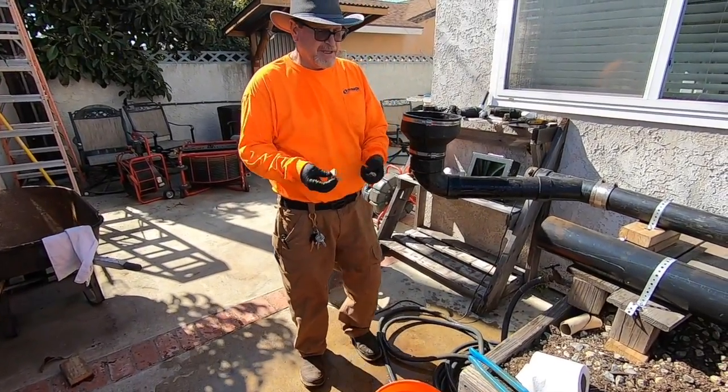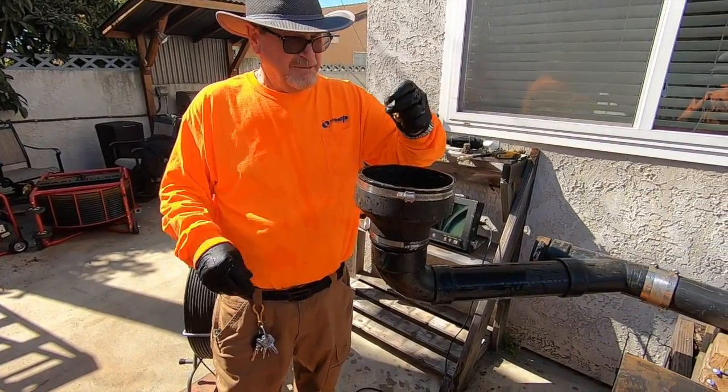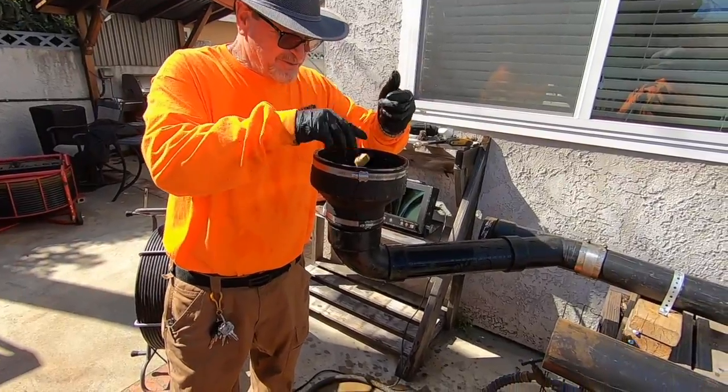So now we are going to do our second toilet flush simulation. This is on the same old cast iron line but now it has been descaled by Roberts Plumbing and Ruder Services.